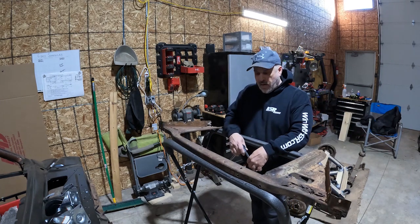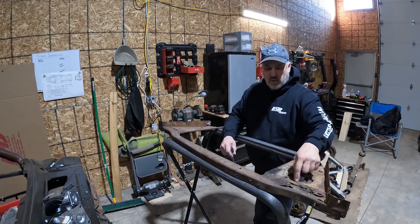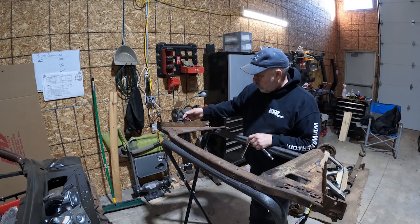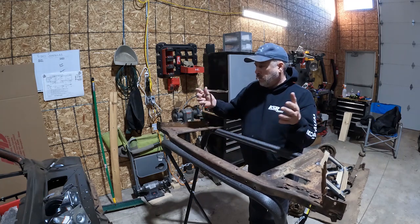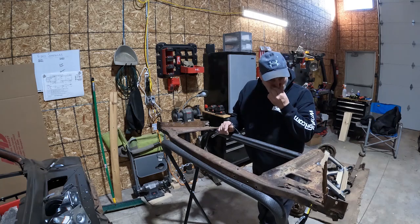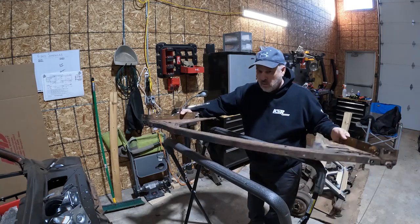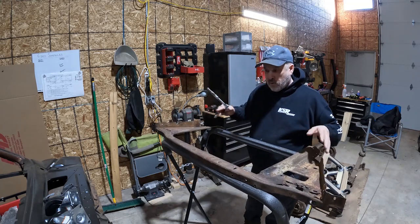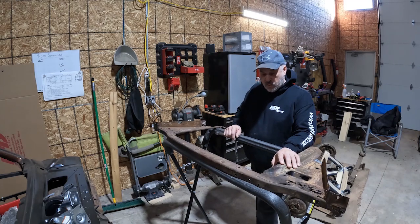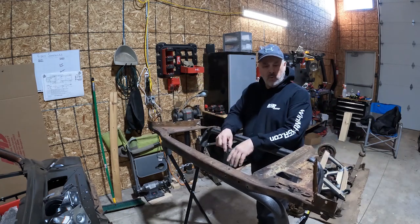Good morning everybody. Today I'm working on the core support for the Cuda. This core support has got some rust damage in different spots, and we kind of tore it up getting it out where it connects to the fender wells. It needs some repair, some love. This is a VIN number part — it has the VIN number on the front right there, and it's one of the parts we really need to keep with the Cuda. This little piece of tin sheet metal goes for $400 and some dollars.